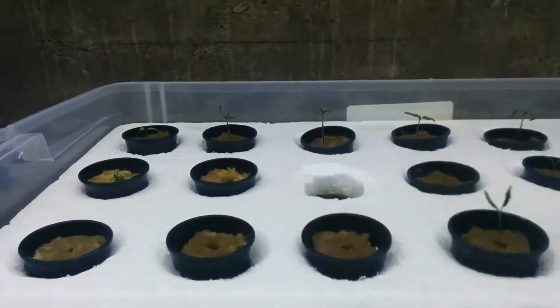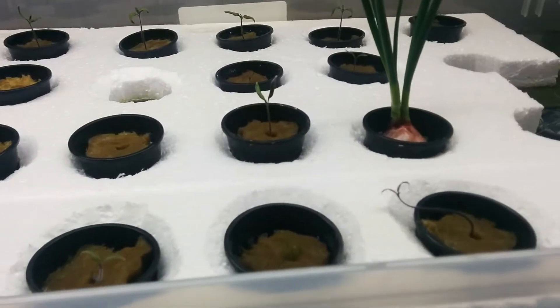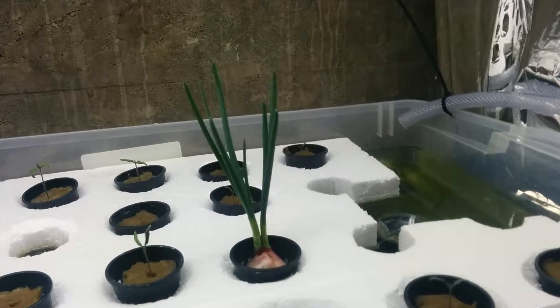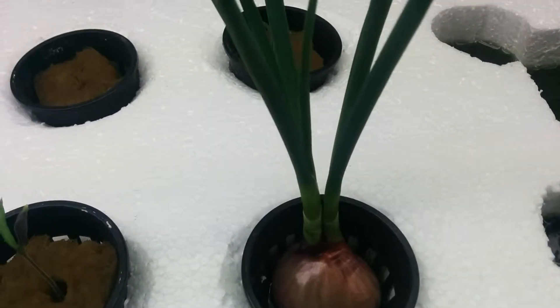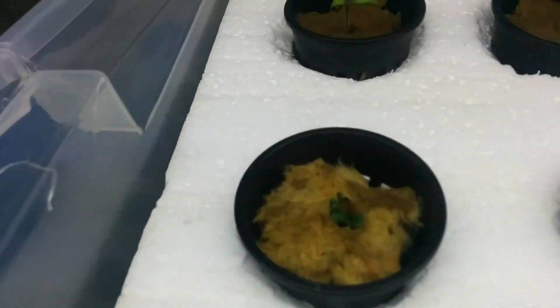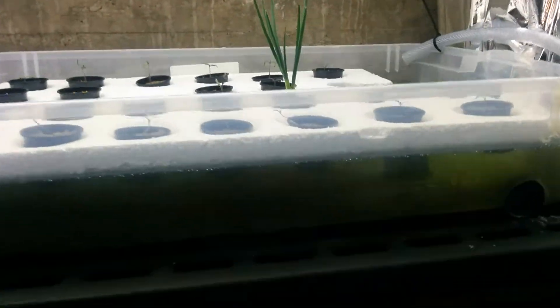Hello there YouTubers. So this is my floating wrap system. Tomatoes are all growing. My onion has been growing like crazy. Just to show you, there's only the bulb — it's not completely submerged, it's got a little bit of water there. I got some lettuce growing here. The rest are tomatoes and all of them are growing fine.